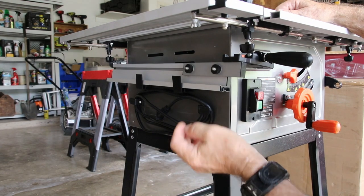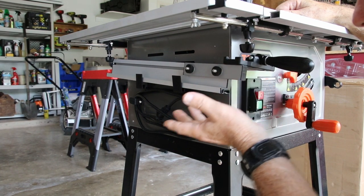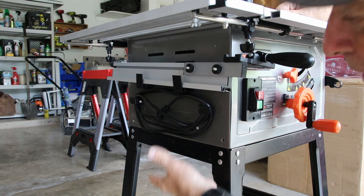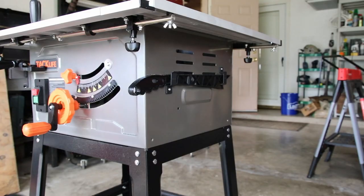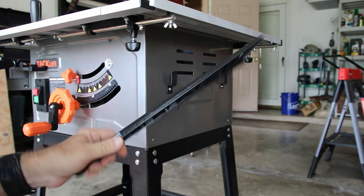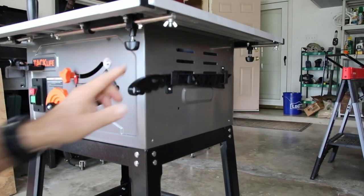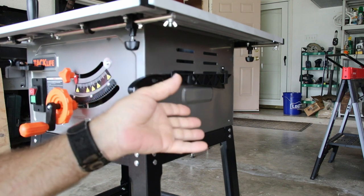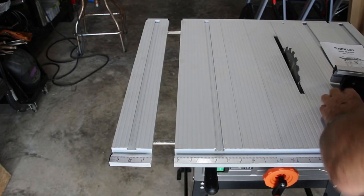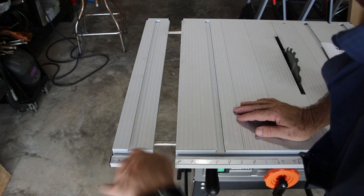Another feature I really liked is that it has a place to store the fence. Most of the saws I've had in the past had no place for the fence. It also has storage for the cable, which is pretty handy. It also includes a push stick, which is a nice addition — though I'm seeing push sticks start to come with quite a few saws, so it's not necessarily a big deal-breaker.